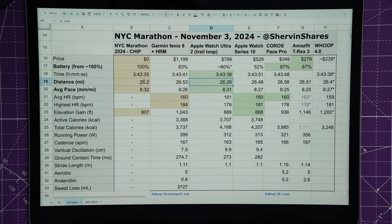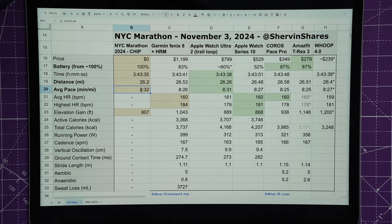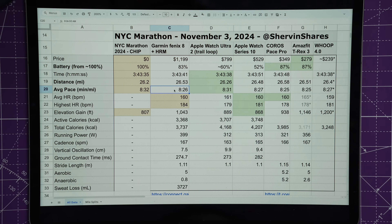All other watches came in around 26.5 miles — 26.53, 26.48, 26.58, 26.51 — so they were all very close to each other. For pace, the other watches gave faster paces of around 8:25–8:27 per mile since their distances were longer. I also added in the Whoop, which imports Apple Health data for distance and pacing — it was slightly different, possibly having merged data from the Ultra 2 and Series 10.